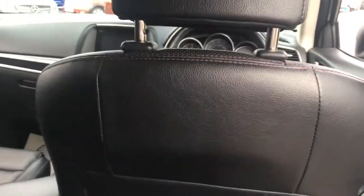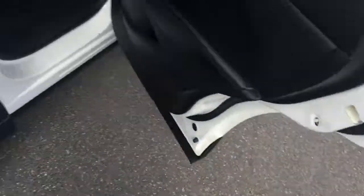Now being a sizeable SUV design you'd expect plenty of room in the back and you wouldn't be disappointed. I've got loads of knee room, I've got tons of headroom, I feel nice and comfortable. The seat in front is in my driving position and I'm about 5 foot 10, so it's good to know that you can fit adults in the back in plenty of comfort.